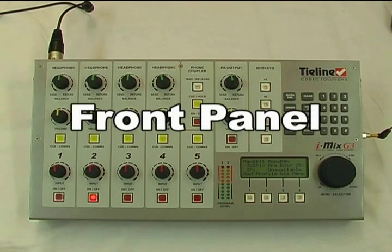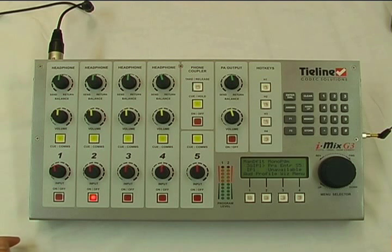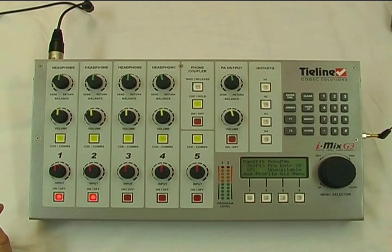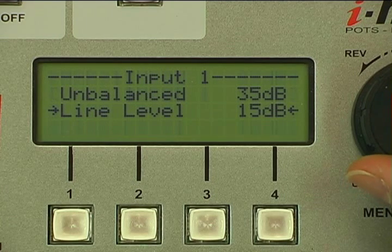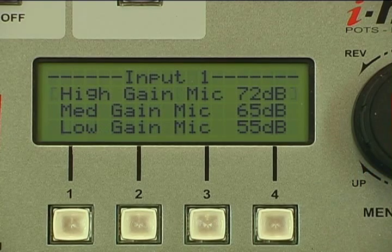Let's start with the front panel — the mixer. There are five mic/line switchable inputs with configurable comms on each channel. Each channel has its own on/off button with fine input gain adjustment. The on/off button can be configured as a cough button, which is permanently on and then pressed to cough, then back on air. Software gain can also be set up for line level, unbalanced, and three mic levels of 55 dB, 65 dB and 72 dB with fine gain adjustment on top of that.